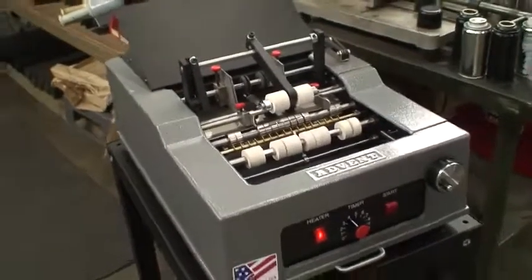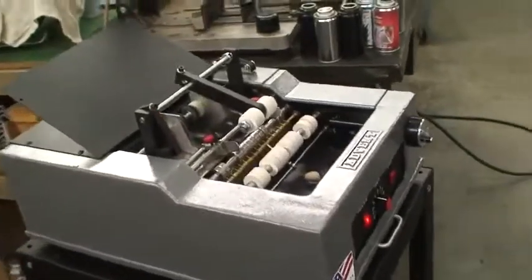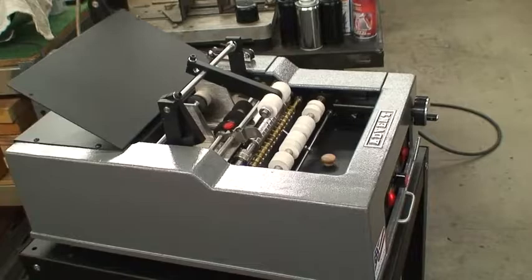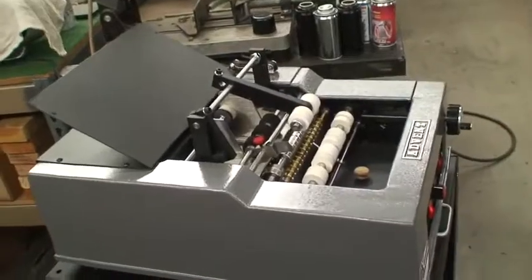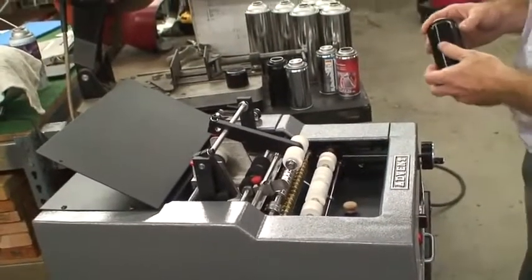Hello, my name is Alex and this is going to be a demonstration of the 200, which is a plain paper labeler. What it does is it applies glue to a stack of labels and wraps it around round containers. We're going to demonstrate it with the smaller containers and then we'll do a changeover to the larger containers.